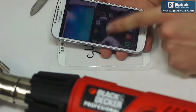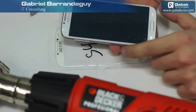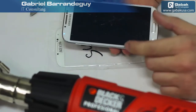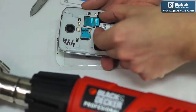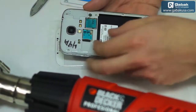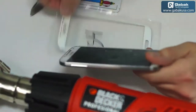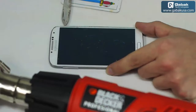We can see the phone works just fine. We are going to turn it off, and then we are going to remove the battery, the chip, and everything it has so we can proceed safely. We remove the battery, the SIM card, and the SD card. We are going to use the glass replacement and now we are going to start.